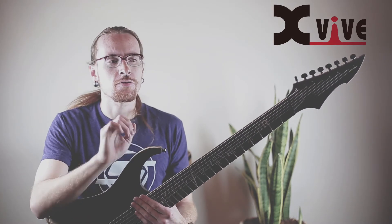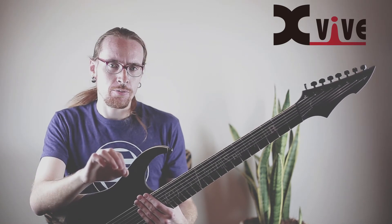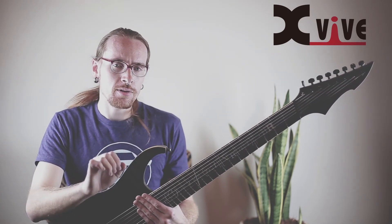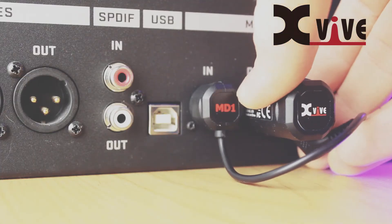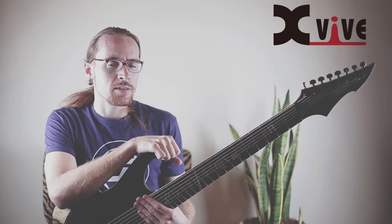You can use the MD-1 to either form a wireless MIDI cable between two MIDI-capable devices with a pair of MD-1s, or you can use a single MD-1 to enable Bluetooth control or Bluetooth communication with any MIDI-capable device.